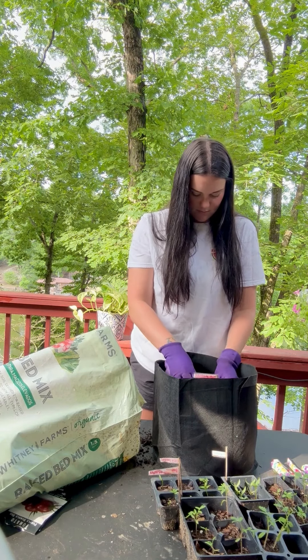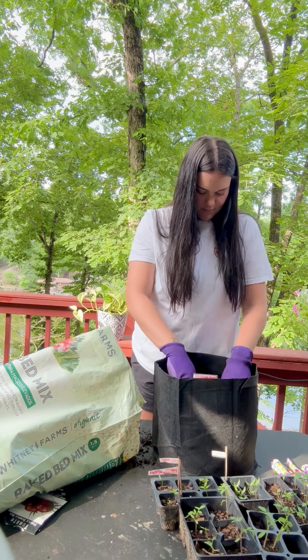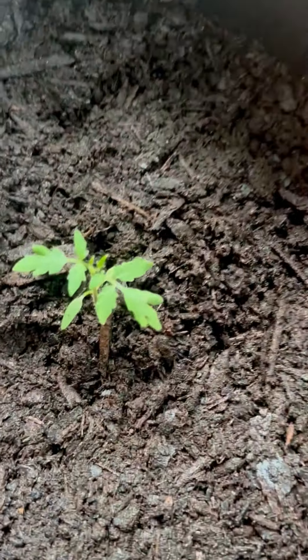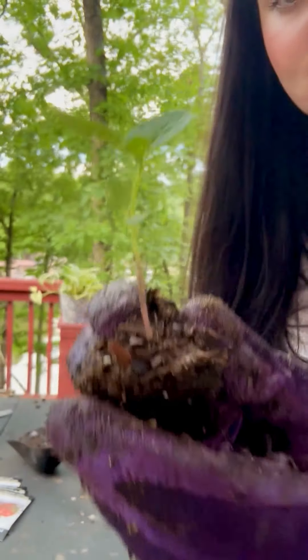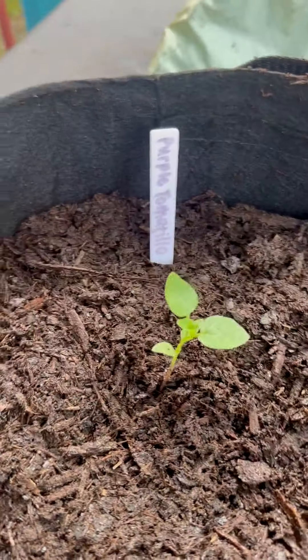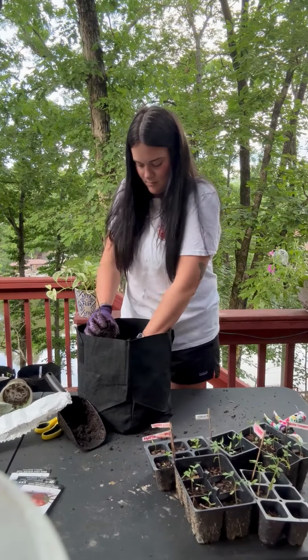Cover the roots in soil. And here we have our planted tomato plant. Here's our tomatillo plant that we are also going to be planting today, and we'll stick it right in there. A five gallon grow bag is perfect for all three of these vegetables.